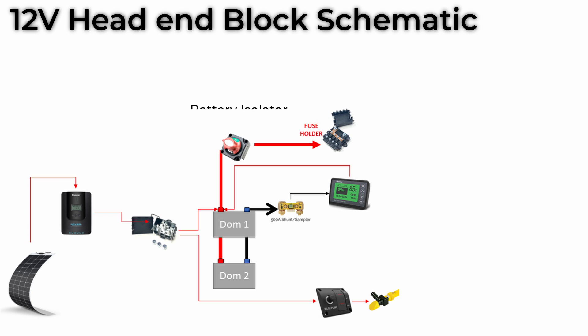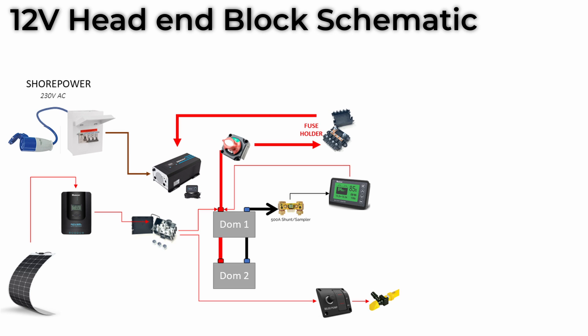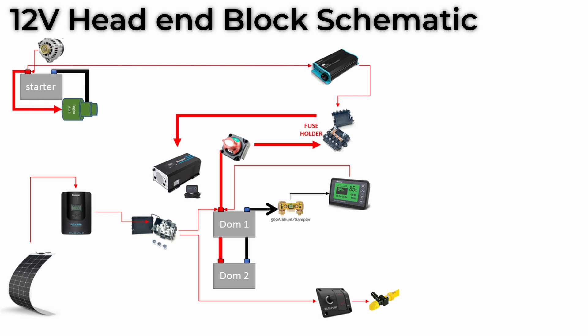Our second method of putting power into the battery bank is using a mains-powered charger. This one's an inverter charger, so it also takes power back out of the domestic bank and converts it up to mains voltage for the 230V sockets we have around the boat. But because this is just a 12V schematic, let's ditch the mains at this stage to avoid any confusion with the drawing. The third and final method of charging comes from the boat's main engine. We don't use our domestic bank for starting the engine — we have a separate starter battery for that. That gets charged by the engine alternator, just like in your car. But once the starter battery's been charged up, we use a battery-to-battery charger to put some charge into the domestic bank as well.